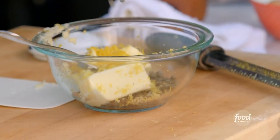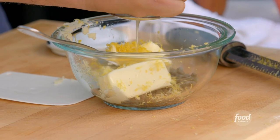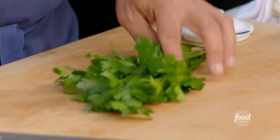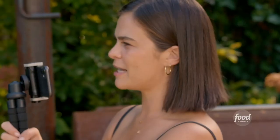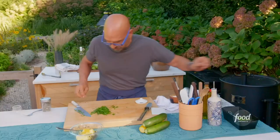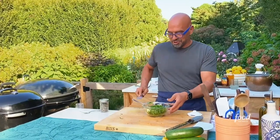Do you ever use other citrus with fish? Yeah, orange would work great. If I was going a little bit southwestern in flavor, lime would work well. We're also going to use some white wine, which is going to have some sweetness and acidity. Lastly, flat leaf parsley — just a quick rough chop, mostly not through the stems. If you had to use dried parsley, with dry spices you're going to want to use about a third as much as fresh.